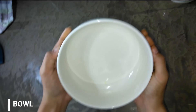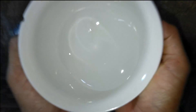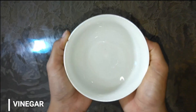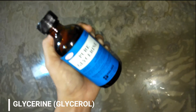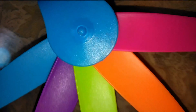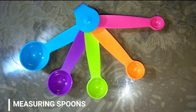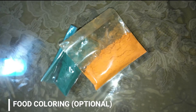A bowl, where we will put the talahib and water mixture. Vinegar — the acetic acid in vinegar helps the starch to dissolve easily. Glycerine, it is added to the starch as a plasticizer. Measuring spoon to measure the exact amount of the ingredients. And then food coloring to give color to our bioplastic.